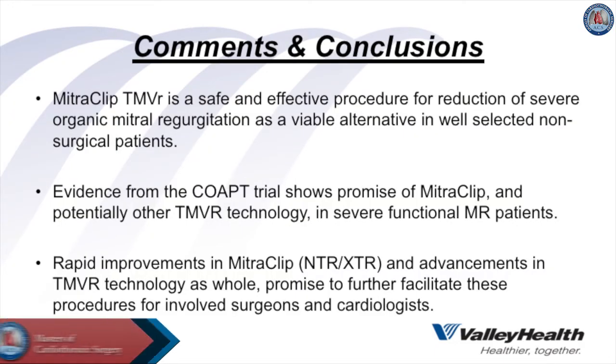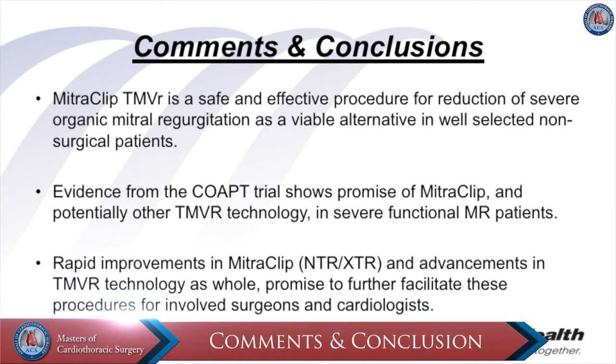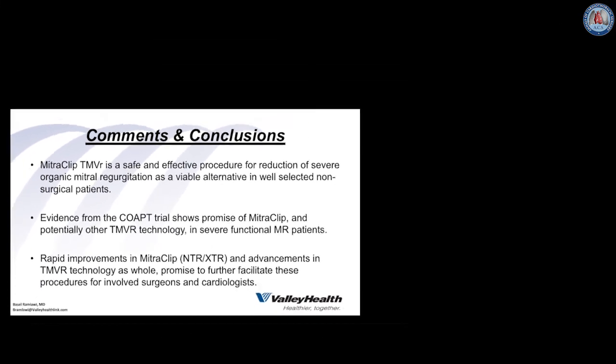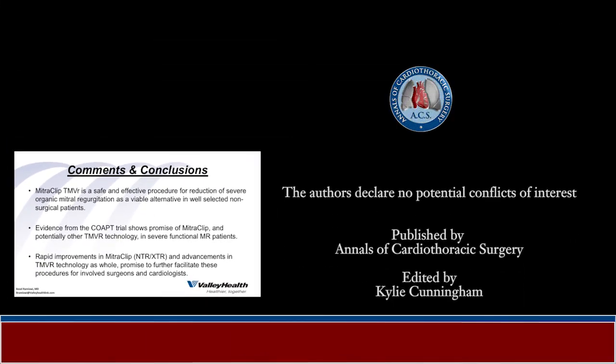In conclusion, the MitraClip transcatheter mitral repair technique is a safe and effective procedure for reduction of severe organic mitral regurgitation in well-selected non-surgical patients. Recent evidence from the COAPT trial has also shown promise of the MitraClip device in severe functional mitral regurgitation. Recent improvements including the NTR and XTR devices, as well as advancements in TMVR technology, promise to further facilitate these procedures for surgeons and cardiologists treating both organic and functional mitral regurgitation.